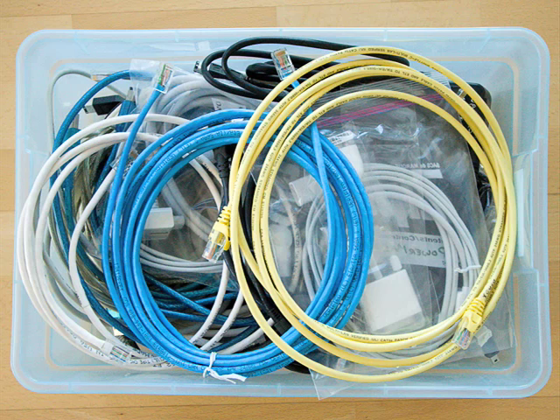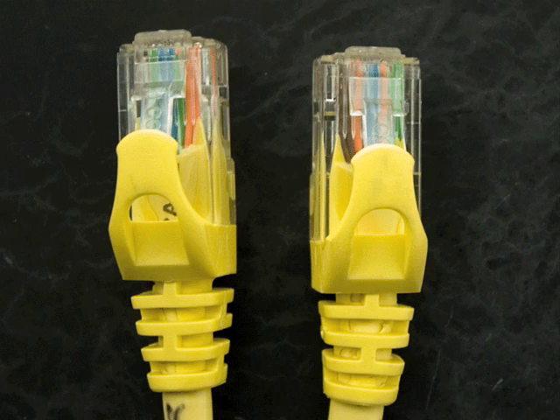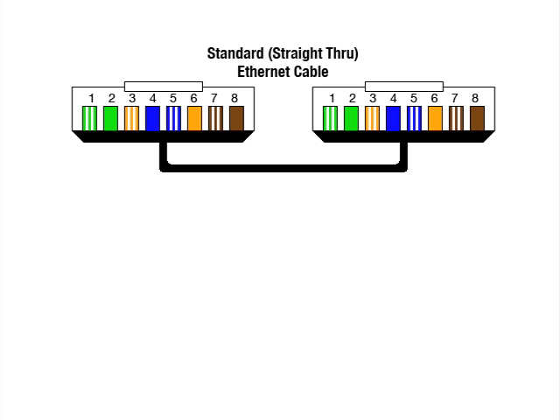If, like a lot of people, you have a box full of cables and aren't sure which, if any, are crossover cables, here's a simple way to tell. Hold the two connectors side by side and orient them so they face exactly the same way. Make sure you can see the little colored wires inside the connector and tell which pins those wires go to. On a standard Ethernet cable, these colored wires will all connect to the same pins in both connectors.